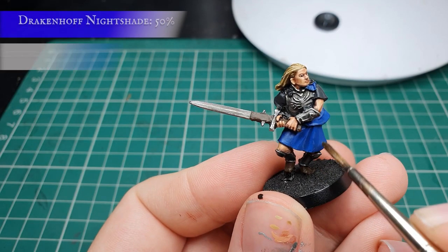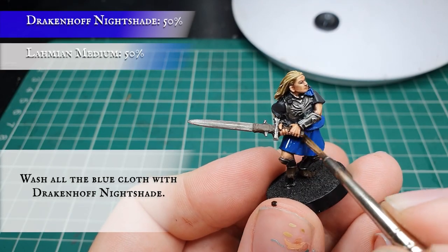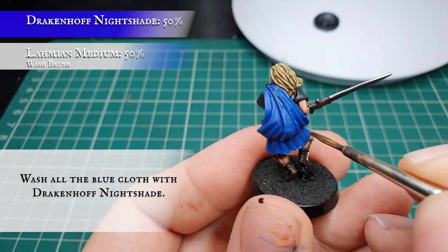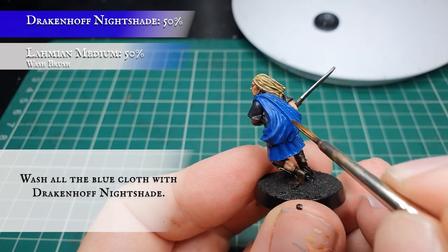Now we're going to apply another wash of Drakenhof Nightshade, thinned down again with Lahmian Medium, and apply this to all the blue cloth on the model. Use a nice controlled measure to avoid any pooling and give the cloth a nice natural recessed shade.